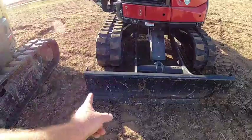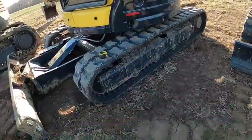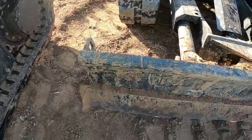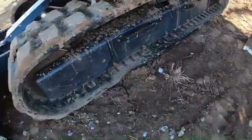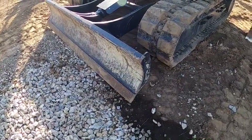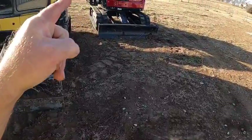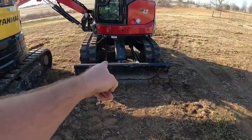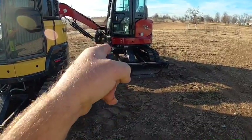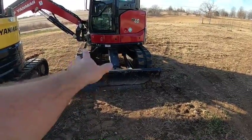One thing I noticed: the blade has a welded cutting edge on the fixed straight blade. My cutting edge is a bolt-on double-bevel cutting edge — meaning you could flip it. The solid blade is a welded blade. I wonder if that's a characteristic of the non-angle, straight blade. The SV40 — you can get a straight blade, you can get the angle blade, or you can get the six-way blade, which is up/down, angle, and then side-to-side tilt.